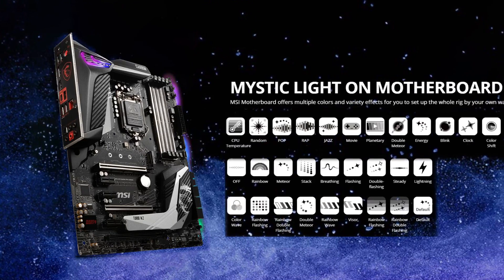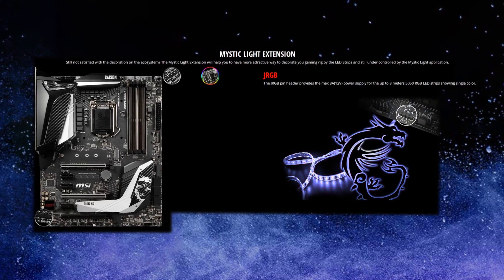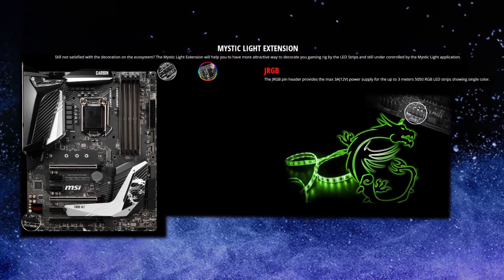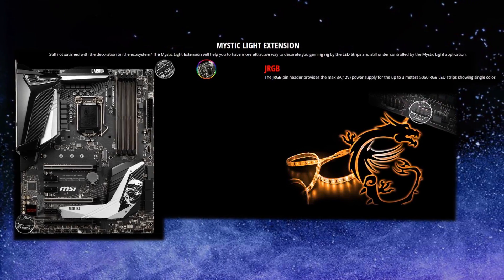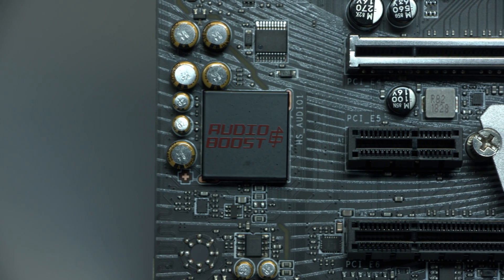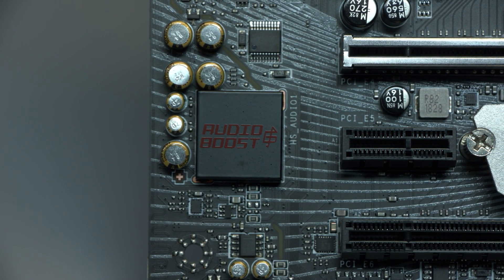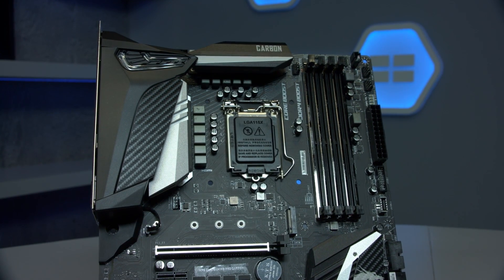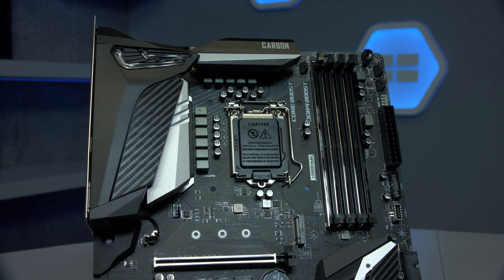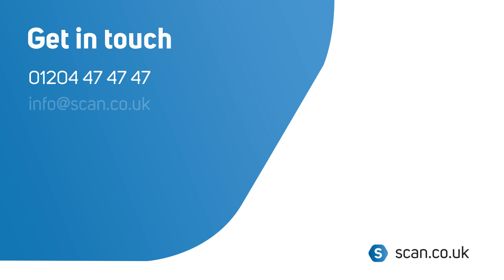The featured RGB can be controlled by MSI Mystic Light Utility to completely personalise your rig, and you can even use your mobile device to change the settings and control all of your peripherals through the Mystic Light extension pin header. It has inbuilt audio via 8-channel 7.1 HD audio with Audio Boost 4. You can buy your MSI MPG Z390 Gaming Pro Carbon at scan.co.uk.